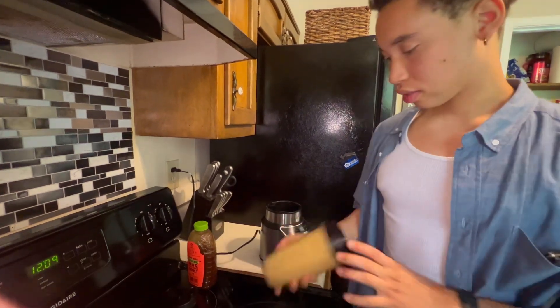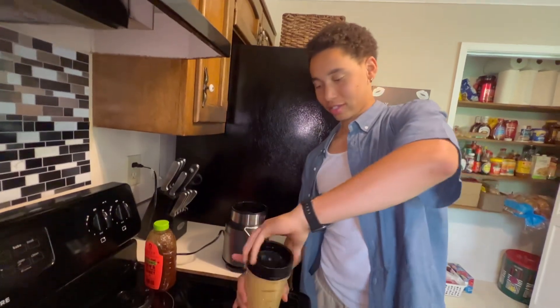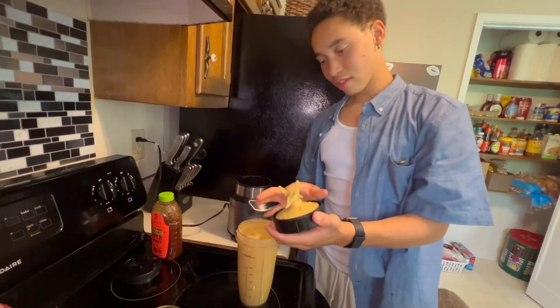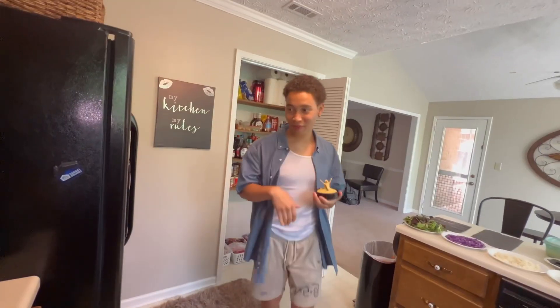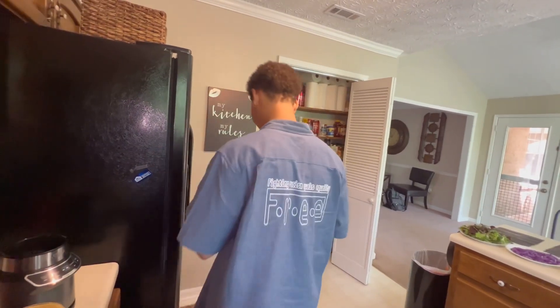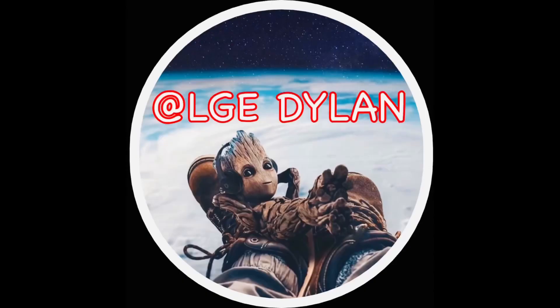All right, that's it y'all — let's see what it tastes like, homemade tahini sauce. We know what it tastes like. Yeah, yummy!